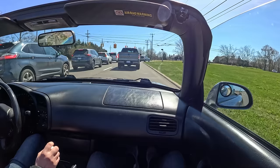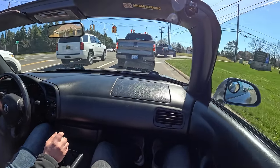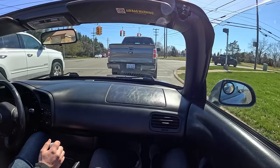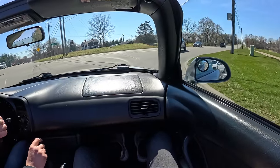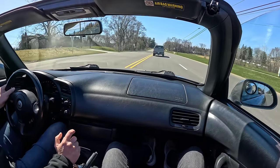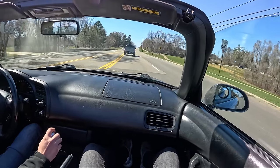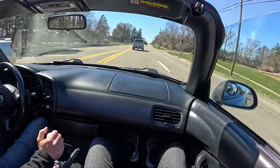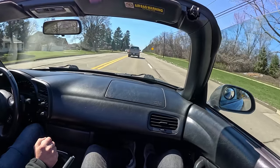The brakes are a little noisy — they are Hawk HP Plus track pads. Of course they're track pads; the world is our track. I had lofty aspirations of tracking this and it never happened, so I probably spent way too much money on pads and rotors that aren't even on the car. But we'll use them someday, because we're keeping this thing. I thought we might sell it at some point.